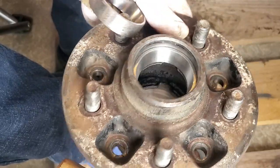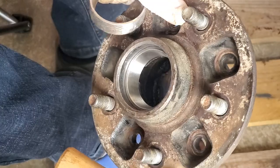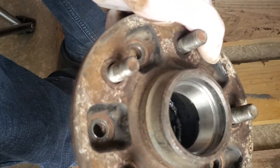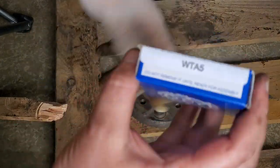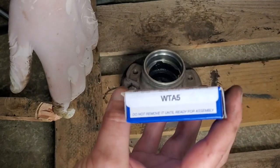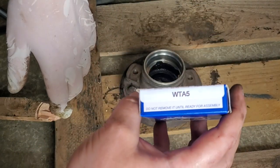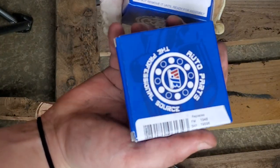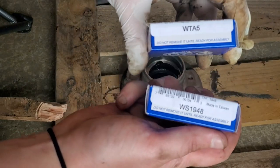It's fully seated. Now I'm going to flip it over and do the same thing on this side. This is the inner bearing — I'm using part number WTA-5. Again, this is for a late '80s, early '90s rear-wheel-drive Toyota pickup, two-wheel-drive version. The front inner wheel bearing is this, and then we'll put the seal on — I'll show the part number for that too.